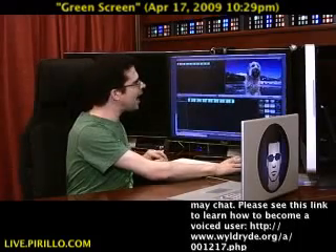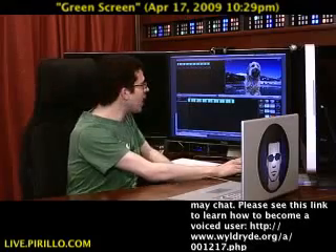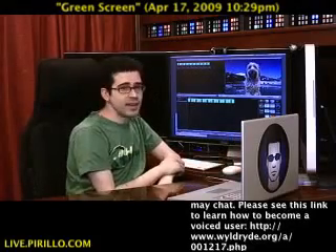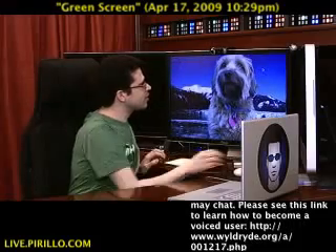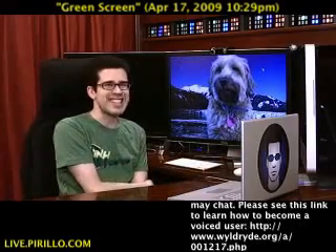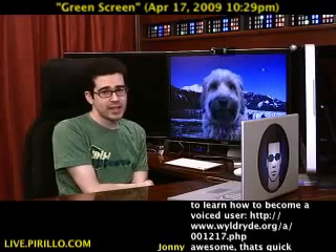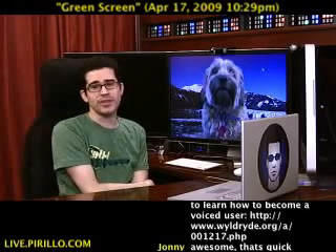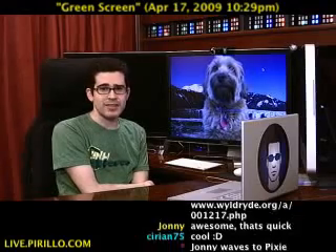That simple. So I'm going to select green screen. And now I've got Pixie floating over that picture of Alaska. And yes, that's it. I've now officially — look — she's sitting right there in front of a static image. It was that simple. If you doubted how easy it was to do, well, you're just not that easy to please, I guess.